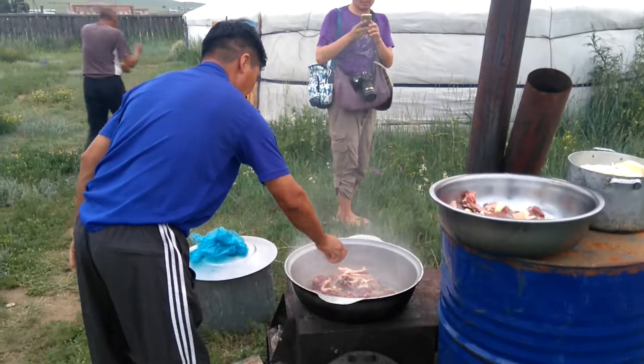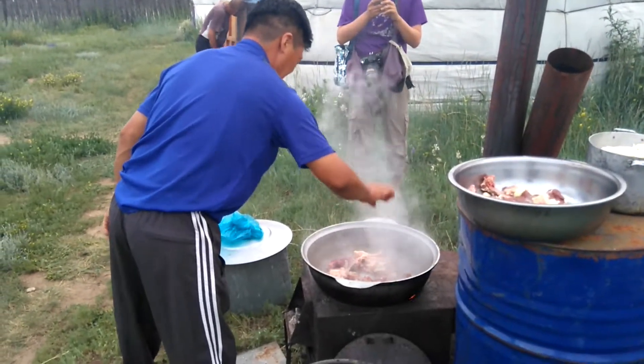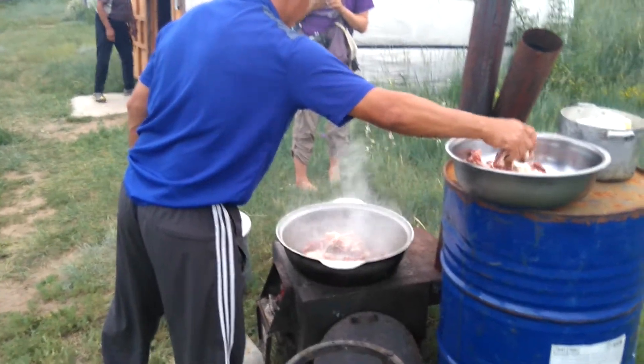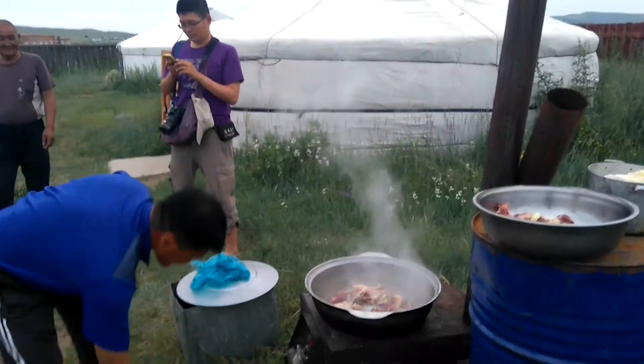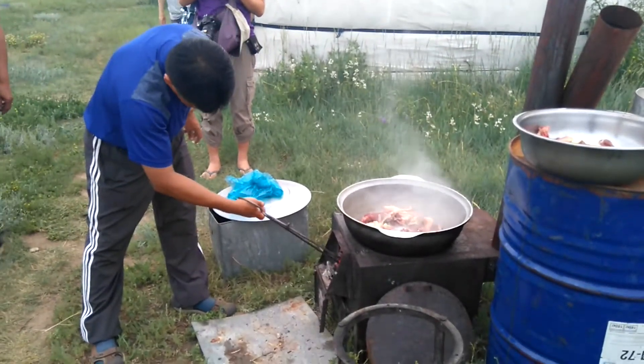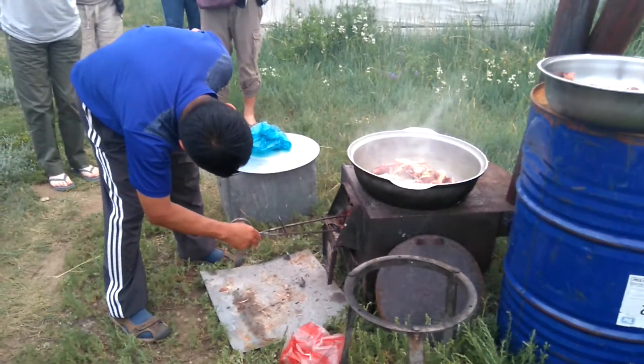Now we're going to do a barbecue. It's used with the hot sauce. We're going to throw it in and cook the barbecue, and it's in the oven.